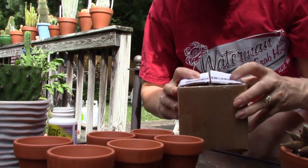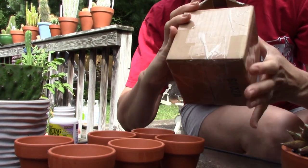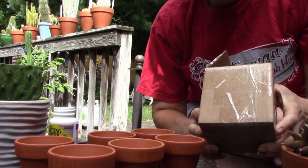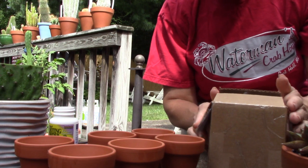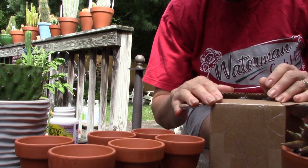Hi guys, today I have an unboxing. I am really excited. I ordered some Golem Jade cuttings and I have cute little pots to put them in.